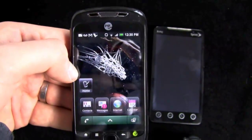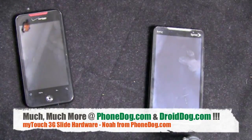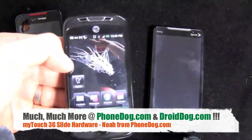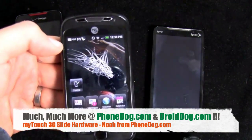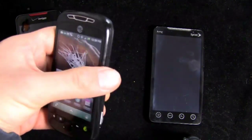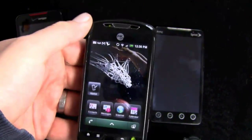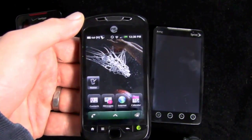Much more coming — more videos, all kinds of coverage on the MyTouch 3G Slide, and of course the Evo, the Incredible, and everything else that comes out. We'll have you covered over on phonedog.com, and for your Android devices, droidog.com. Until next time, my name is Noah. Thank you so much for watching. Sorry about the finger — the glove was a bad idea, but maybe you got a laugh out of it. We'll see you next time.